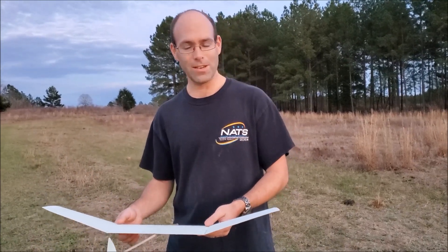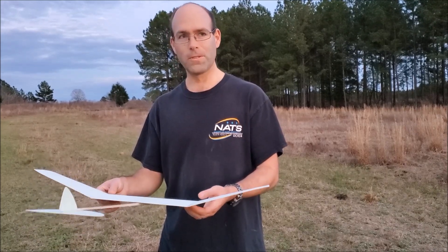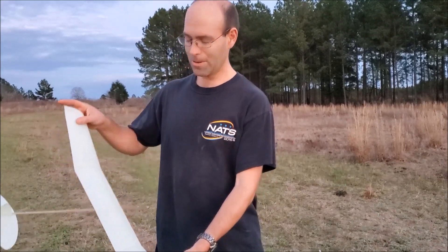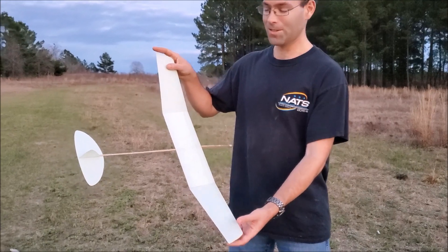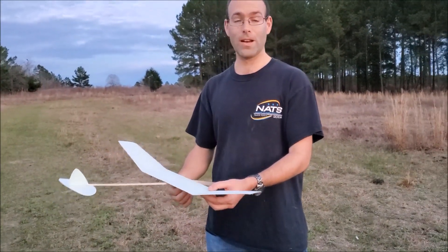The reason that is significant is this airplane weighs around 12 to 15 grams. It's about a 27 inch wingspan, so that means this is a very lightly loaded glider and it flies beautifully.